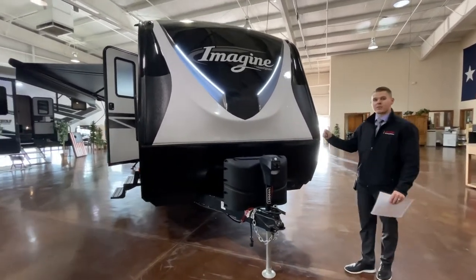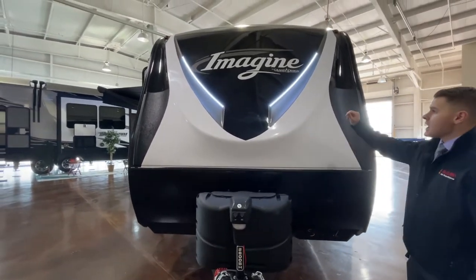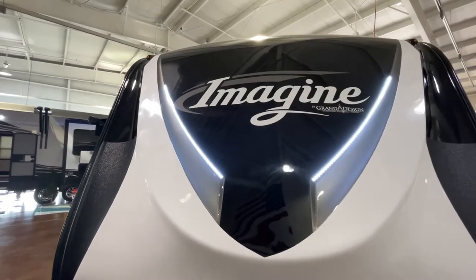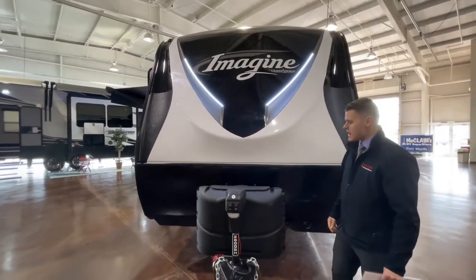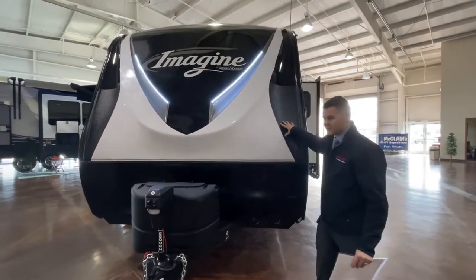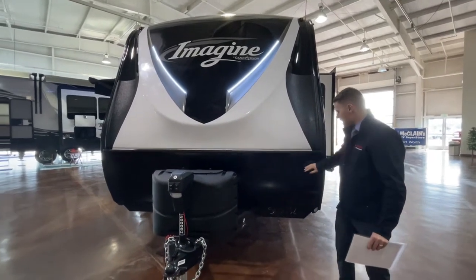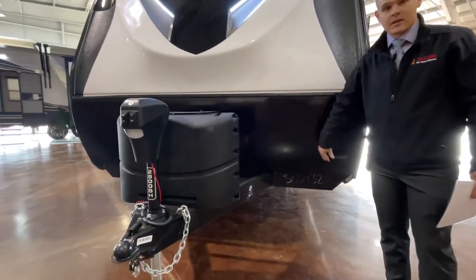Here at the front cap, one thing that's nice about the Grand Design Imagine is it is a molded front cap. It's also going to have automotive paint on this front part, which is going to help with sun damage and extreme weather conditions so you're not going to see any fading. On the sides you have basically a bed liner type material that's going to help protect the front part of the coach from rock chips, and then you also have a steel rock guard that's going to protect the bottom layer of the coach as well.